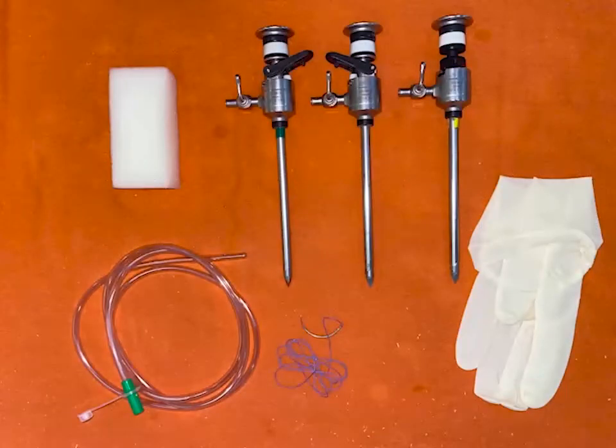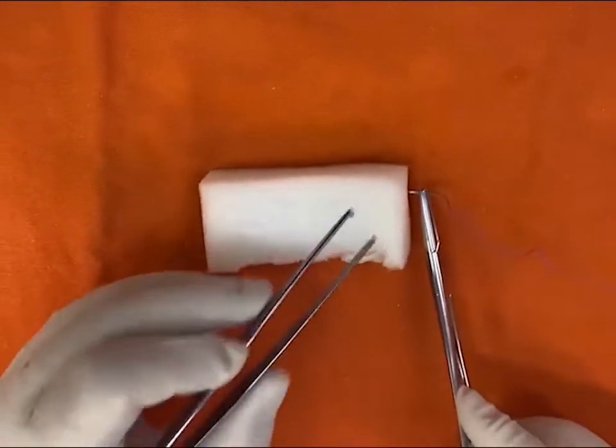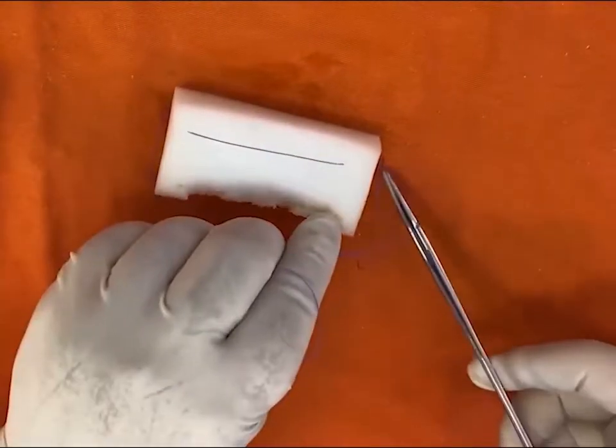The materials used are a nasogastric tube, one sterile number 8 glove, a sterile sponge, three permanent 5 mm trocars, and surgical suture materials.